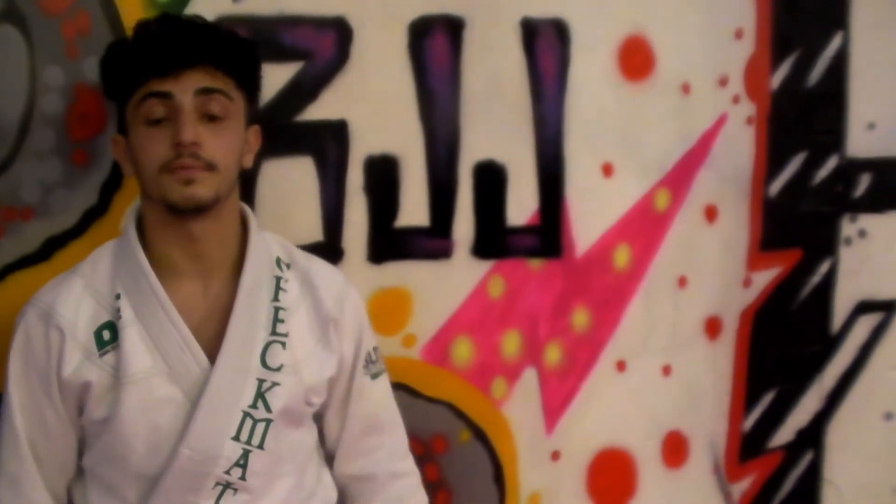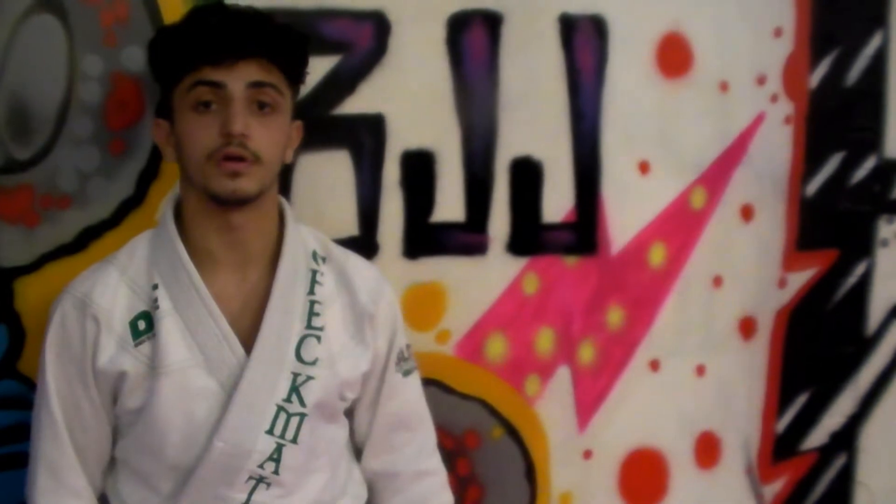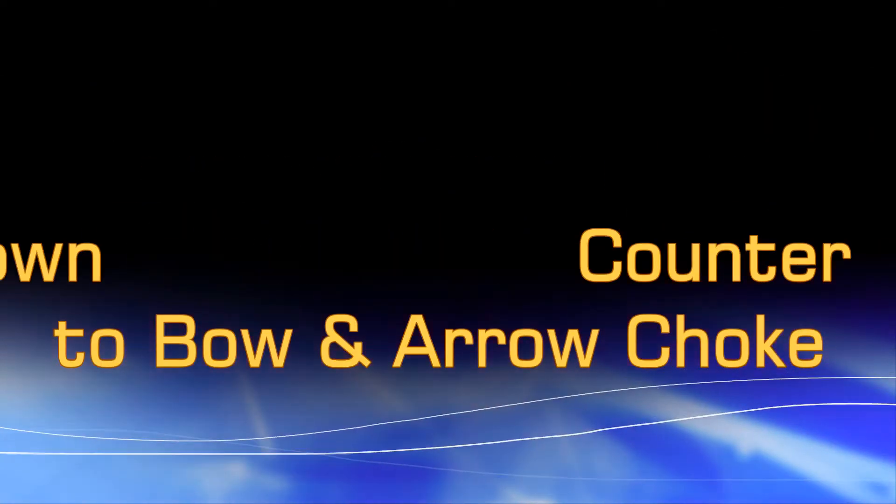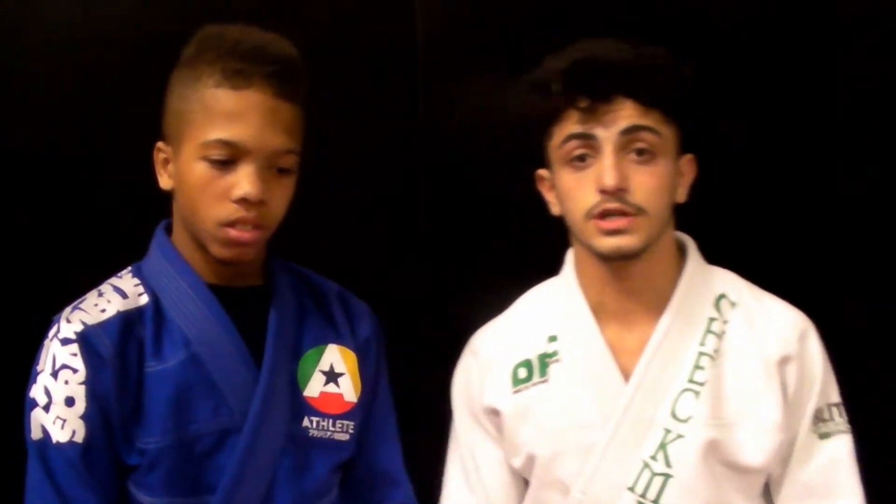Hello guys, my name is Devon Abramankos, aka Mini Brokka. Today I'm going to show you defending a takedown reversed to a submission. Now I'm going to demonstrate a takedown counter and transition to the submission.